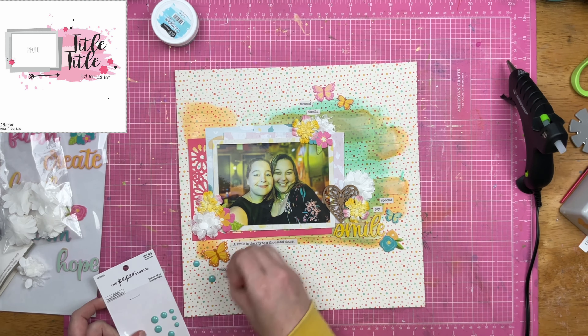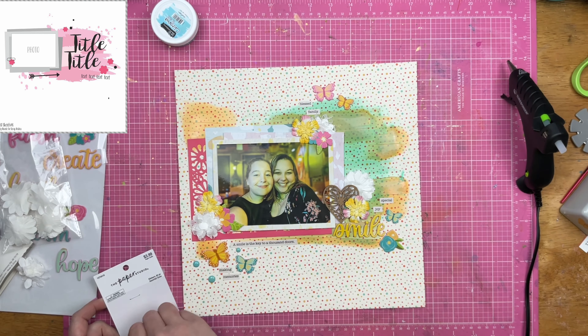Ignore everything I just said, because I'm not going to redo this layout. Let's be honest, that's not going to happen. I scrapbook too much as it is and I don't have time to go back and redo this stuff.